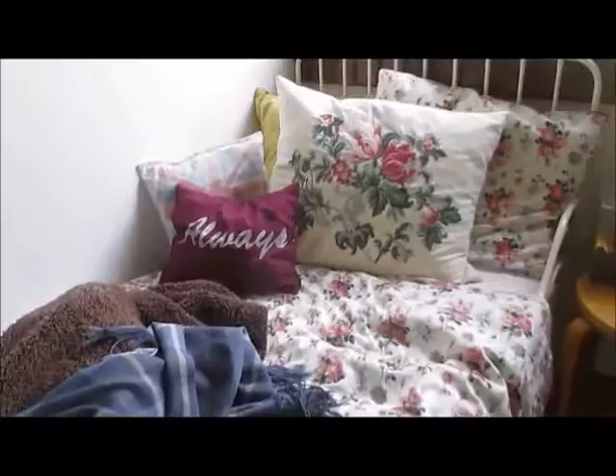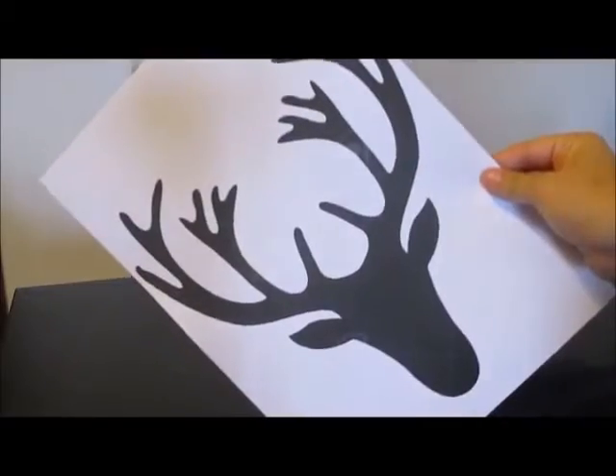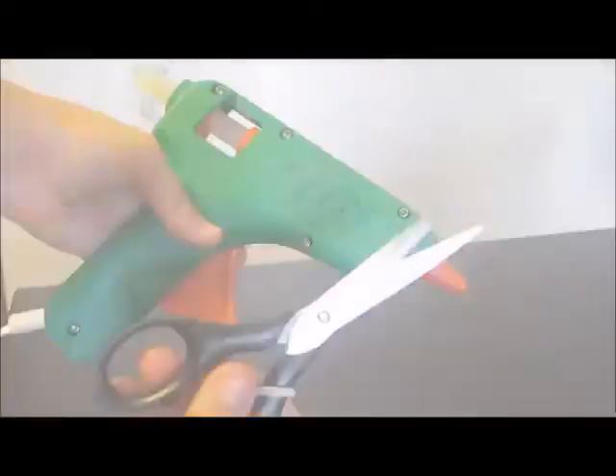So this is how my bed looked before. For the first one you'll need a pillow, a moose head stencil, any fabric that you have at home, fabric paint, a sponge or brush, hot glue, and scissors.